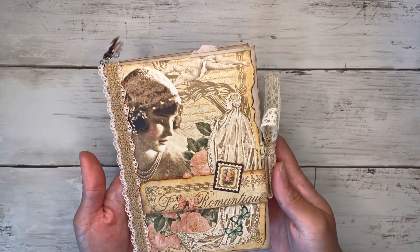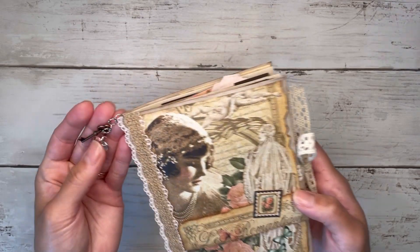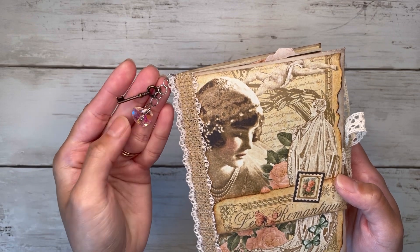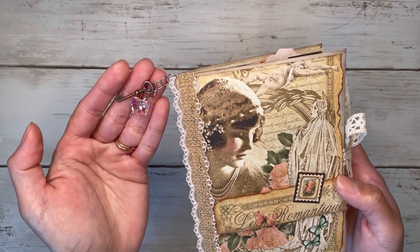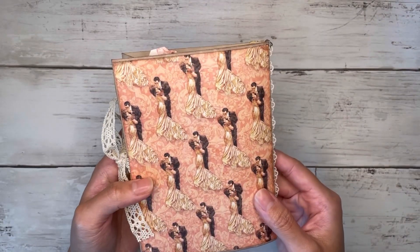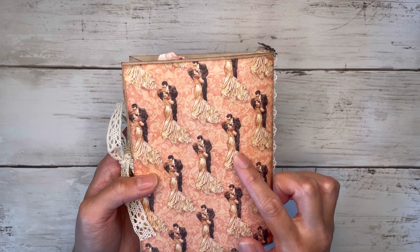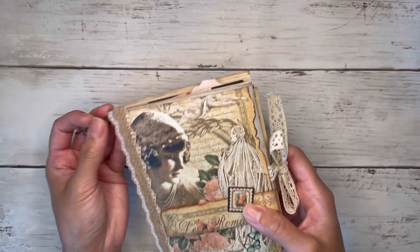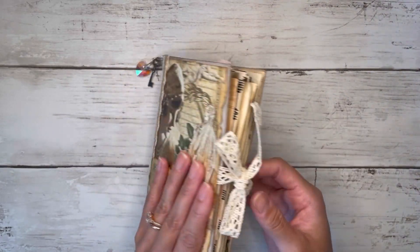Here's my cover. I just added some trim on the side. I did a very tiny dangle with a little key and a heart bead, because one of the themes throughout this journal is 'the key to my heart,' so I thought that was perfect. And then there's the back — I love this paper. It reminds me of Gone with the Wind with Scarlett O'Hara and Rhett Butler. I love that movie. The journal is tied shut just with some trim here.